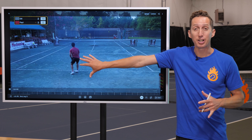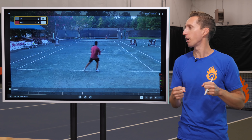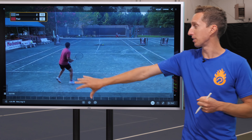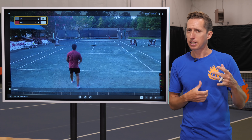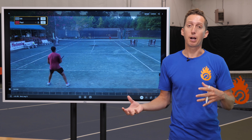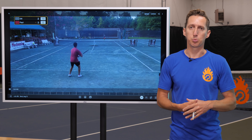If you hate playing left-handed players in tennis, then you've clicked on exactly the right video, because I'm going to be doing a real-life point play breakdown in which I show you how left-handed players engineer their points to be as frustrating to play as possible and win as many matches as possible.